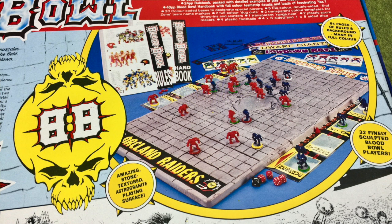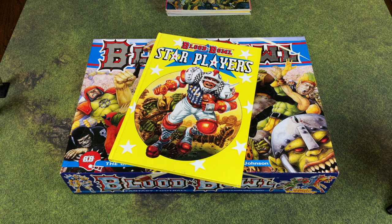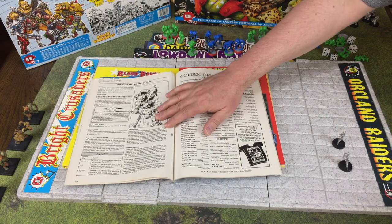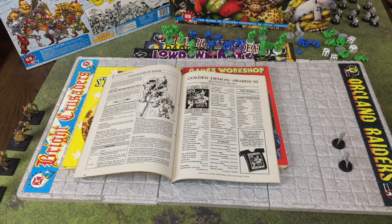Anyway, back to the topic at hand - we're going to unbox and look at the components of Blood Bowl second edition from 1988. We're also going to take a look at the Star Players supplementary hardback book, some vintage Blood Bowl second edition metal armies, and some White Dwarf magazines from around that time that had some special rules.